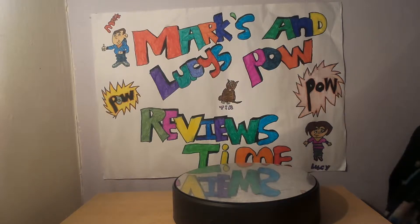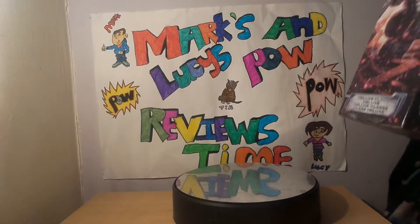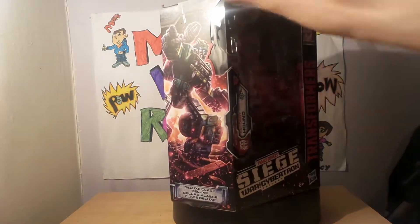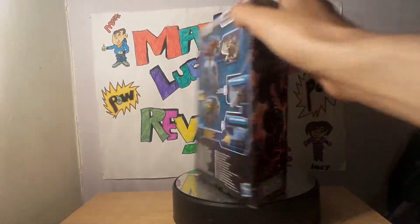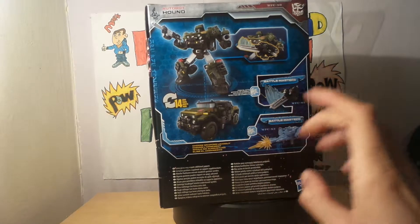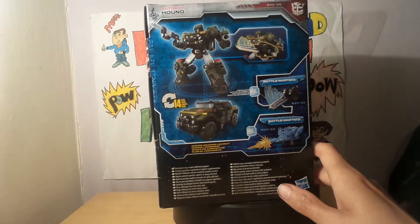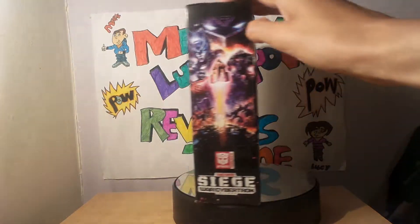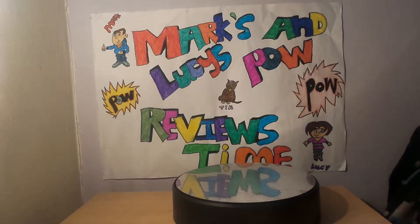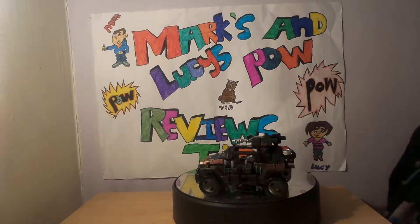Hey guys and girls, welcome to another episode of Mark and Lucy's pal review time. Today we're doing another video on the War for Cybertron Trilogy Siege — this time we're doing Hound. On the side of the box you've got paint artwork of Hound, the back shows the battle masters and all that. Let's bring Hound in — and there's Hound.